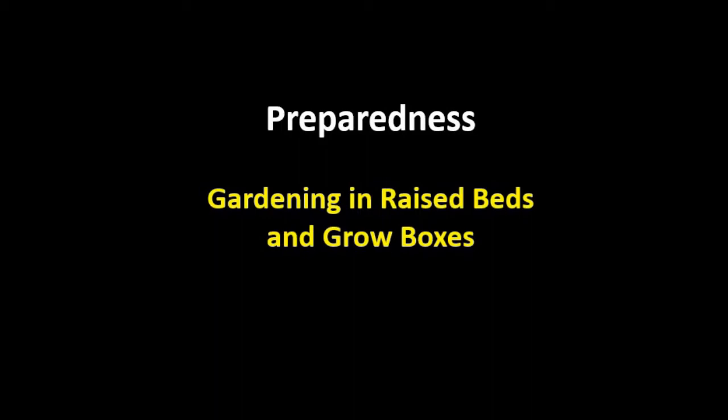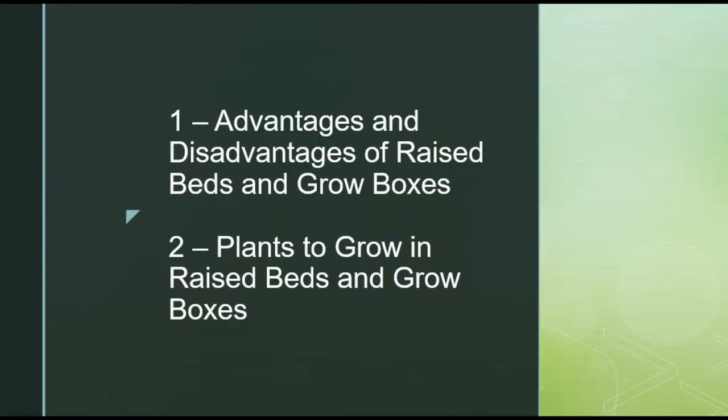In this presentation, we're going to consider gardening methods using raised beds and grow boxes. This will be broken into two parts: the advantages and disadvantages of raised beds and grow boxes and different techniques for building them, as well as different kinds of plants that grow well using raised beds and grow boxes.